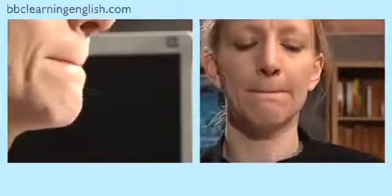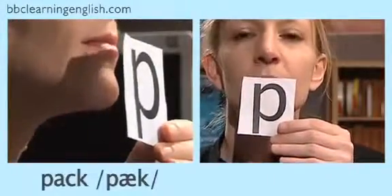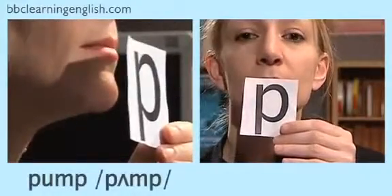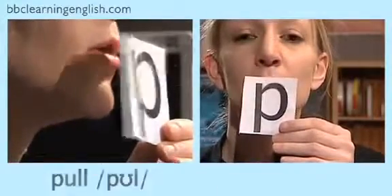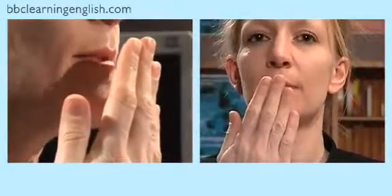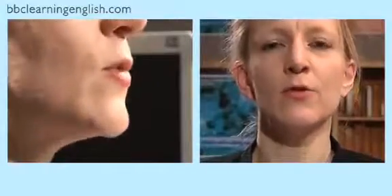Could you hear the difference? Now let's look at the difference — watch the piece of paper: pack, back, punch, bunch, pump, bump, pull, bull. Did you see the piece of paper moving? The big puff of air forces the paper to move, and you can feel that with your hand: pack, back.